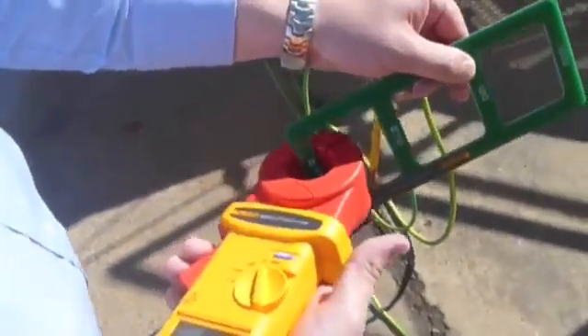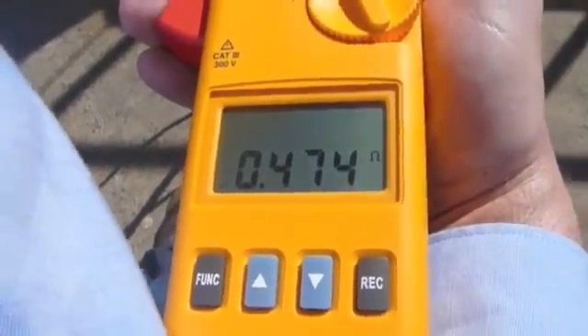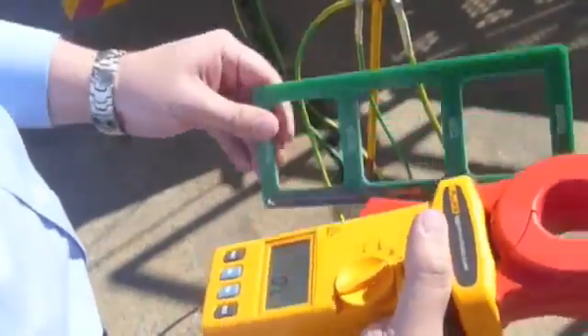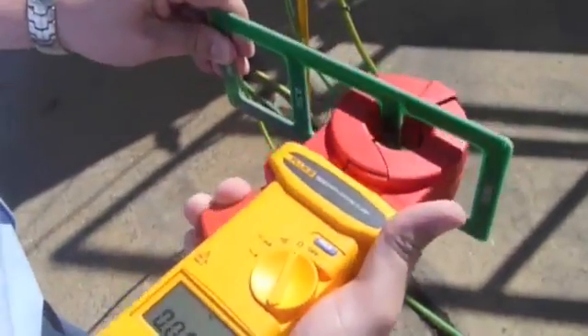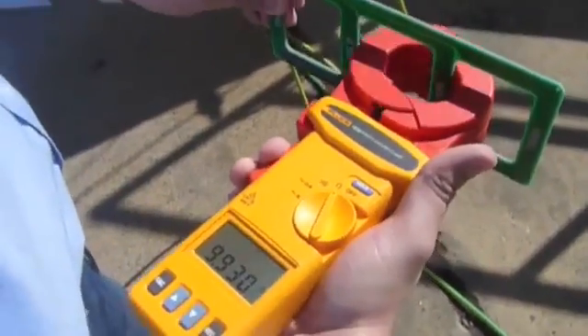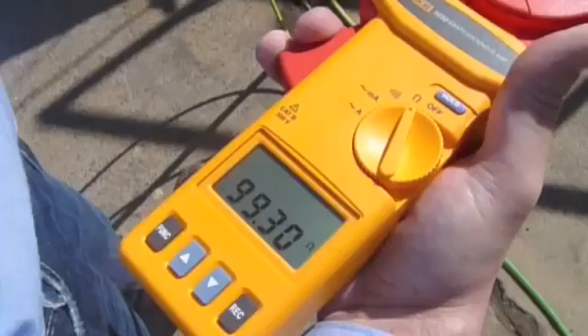We clamp this onto the first one here and verify that the meter is reading the specified resistance, and that's correct. We move through each of the remaining standard resistances in turn, clamping on and verifying the reading each time.